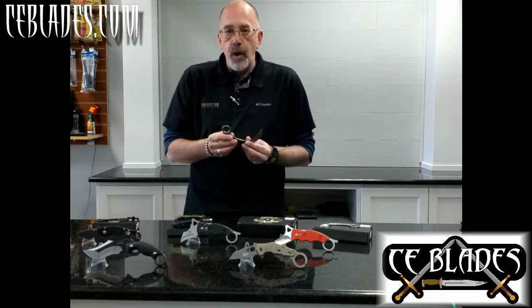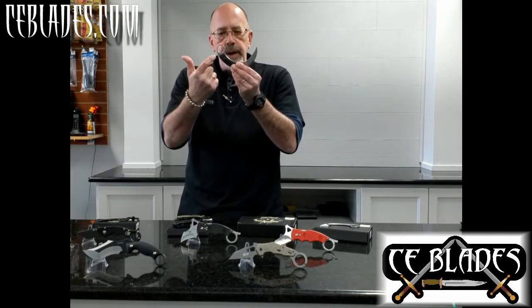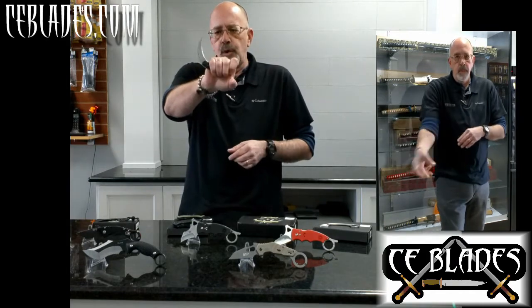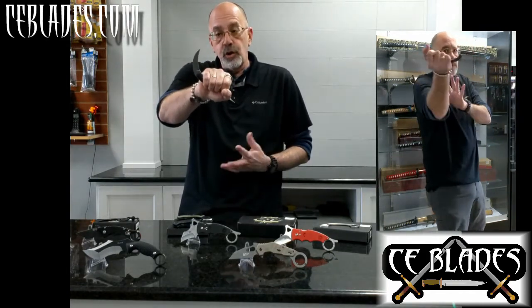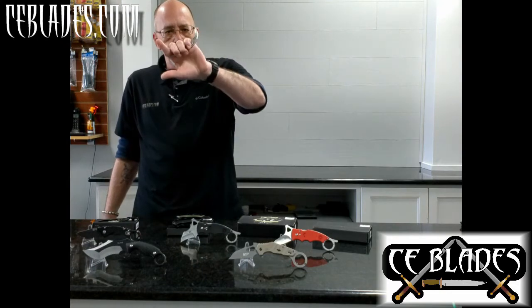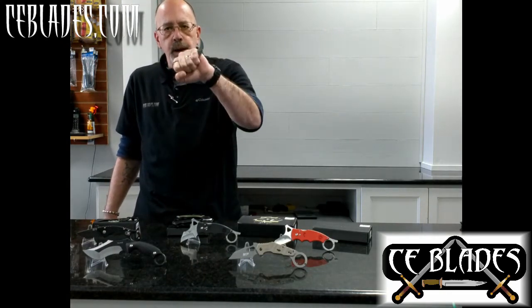Features of the karambit — what sets it apart from every other knife — it's got the finger ring hole right here, a short handle, and then a blade that looks very claw-shaped. Karambit loosely translates from Bahasa Indonesian into 'tiger claw.' Other names include lawe yam, which is a smaller version — lawe yam means 'spur of the chicken,' so this is kind of taken from a cockfighting weapon.